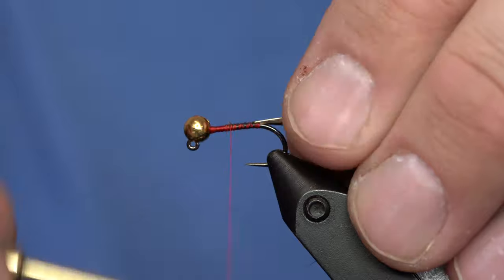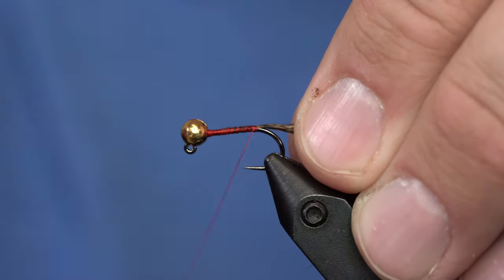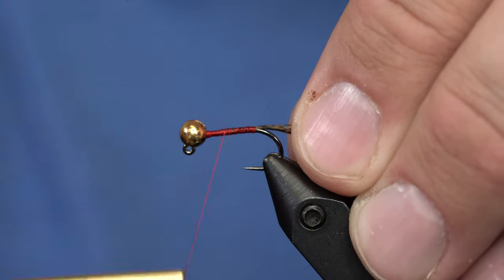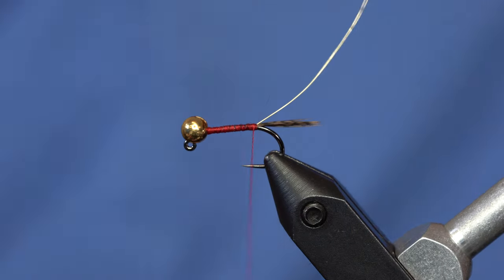From here, I'm going to tie in some wire. You can also tie these with gold tinsel, but I'm just going to use brassy-sized wire for this fly.